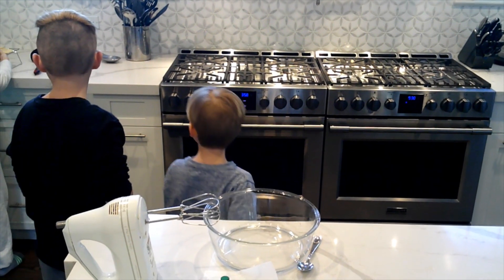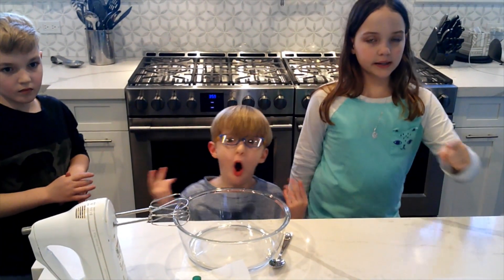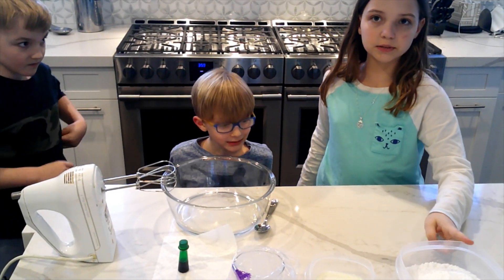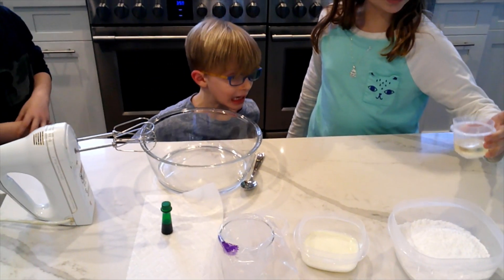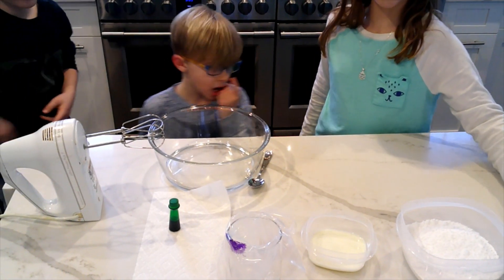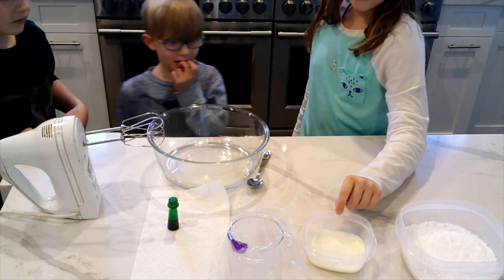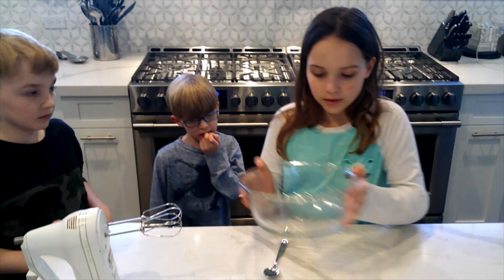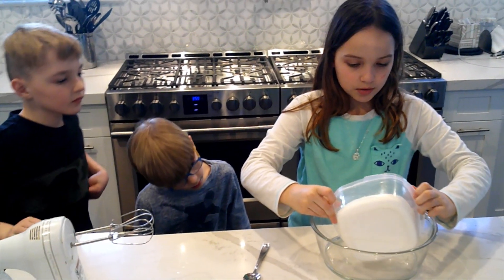Now we're going to be making royal icing. The ingredients you're going to need are two and a half cups of confectioner's sugar, two and a half tablespoons of corn syrup, a quarter teaspoon of vanilla extract, and some milk — we're just going to add a little bit at a time into the bowl. So you're going to add all of your ingredients into the bowl.